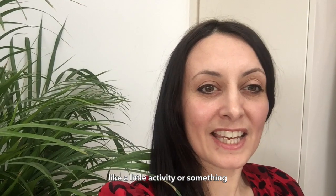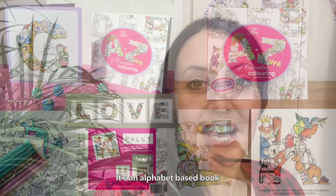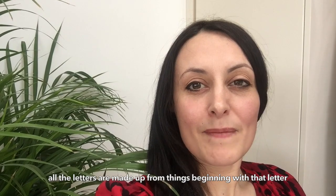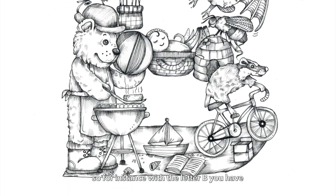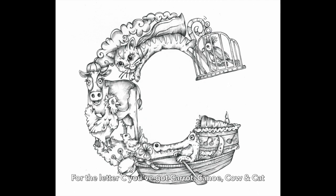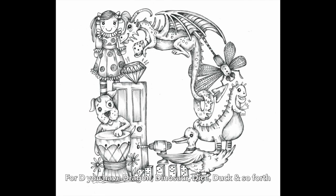It's just maybe something that you can do by yourself or with your family as a little activity. For those of you that are not familiar with the book, it's an alphabet-based book, so you've got the whole alphabet in there and all the letters are made up from things beginning with that letter. For instance, with the letter B you have a bear flipping burgers on a barbecue with a bowler hat; for the letter C you've got carrots and canoes and a cow in a cap; D has dragons, dinosaurs, dice, ducks, and so forth.